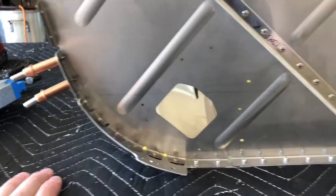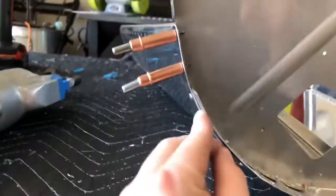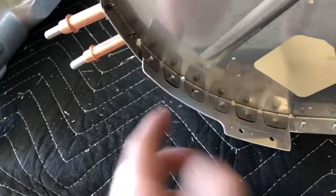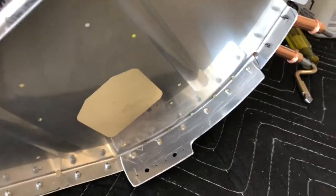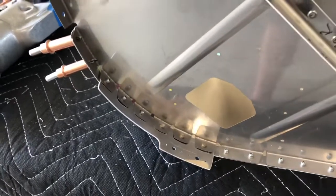There are two plates in here: a bigger plate which has nut plate attach holes on it, and a smaller backer plate that's a reinforcement. Both plates are supposed to be riveted on top of these tabs, which is what you just watched me drill out and re-rivet. Now I have to do this side — I know I'm a dummy.